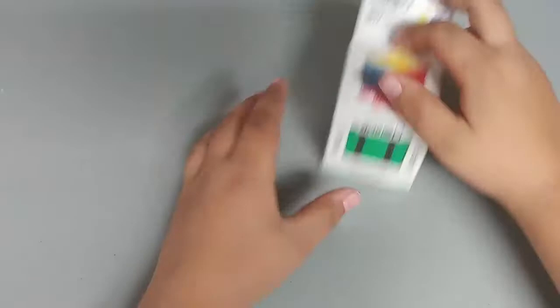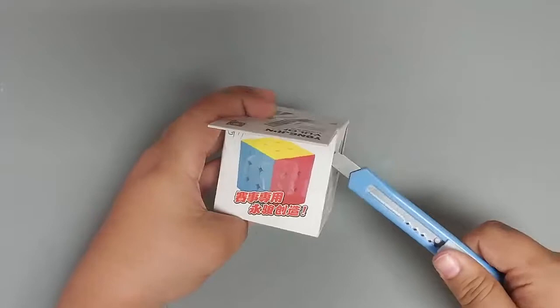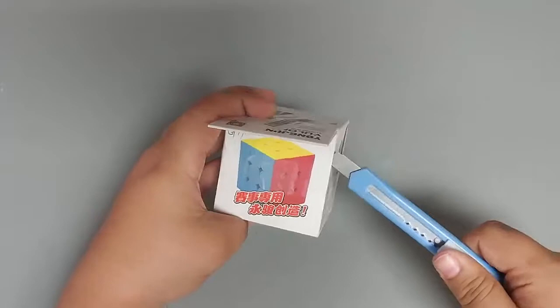Bing Bing, it's the non noob Cuber. All right, so here we go. We got the Yolong. It's a really nice cube. This is stickerless — but it's not stickerless, it's actually stickered. It actually has green stickers. So this is actually my first speedcube. My only speedcube was a Rubik's brand. It was a really nice Rubik's brand, but I think this is gonna be pretty nice. So we'll just slice into it.